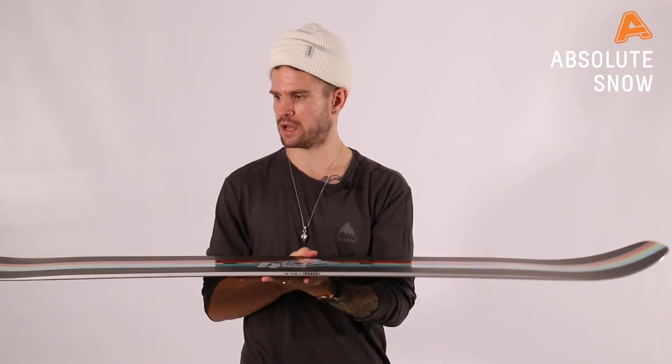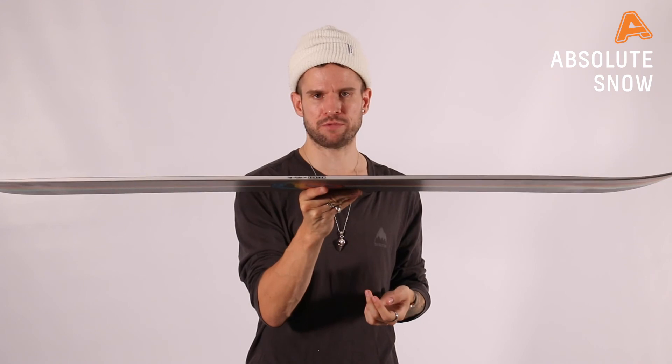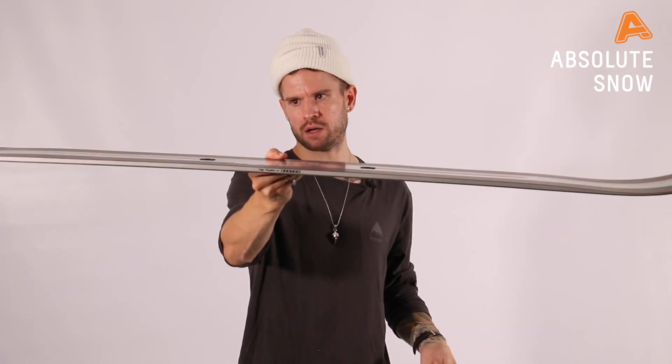We've got the Burton Freethinker — a powerful freestyle board with all-terrain performance, a board that will do absolutely everything with a traditional feel and be nice and lightweight. This is the Winter 21 Burton Freethinker.